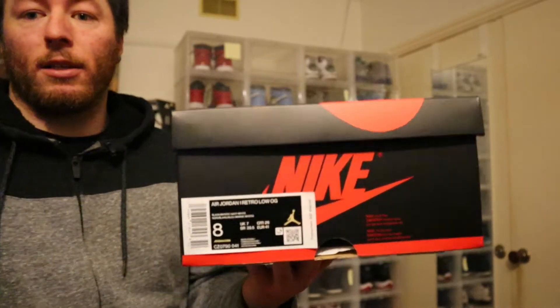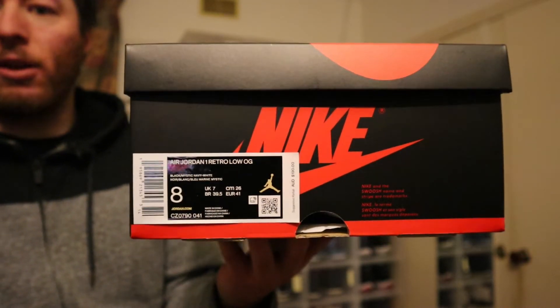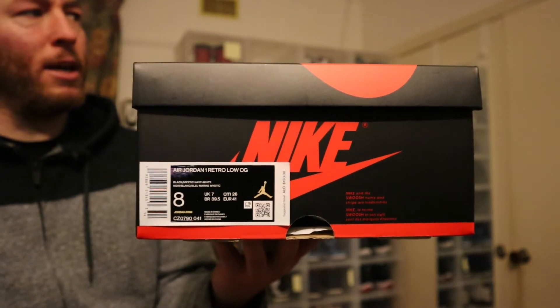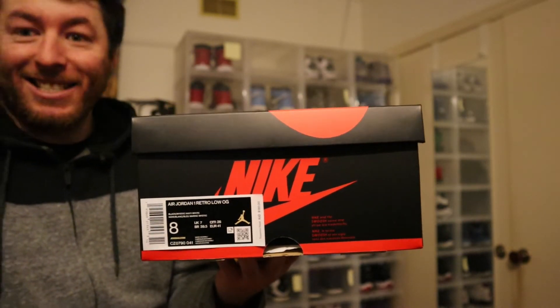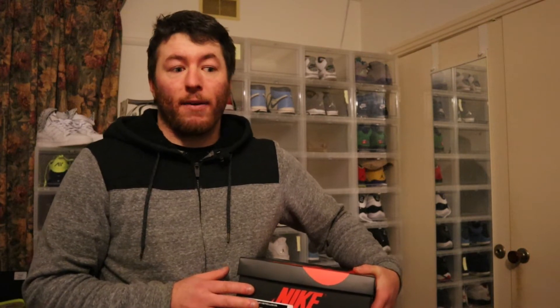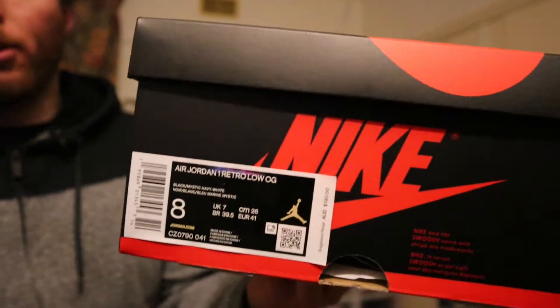I did get these in US 8. I generally go half a size down - I usually wear 8.5s in my 4s. I wear US 8 in these because I've got a medium to narrow width foot, so US 8.5 is probably a fraction too much room. US 8 fits me fine - I can get a finger in behind my heel. I used to go 8.5s but found them a bit too big, so I started going 8s and they've been fitting me fine.